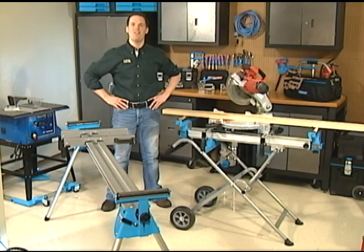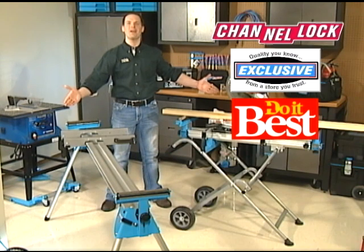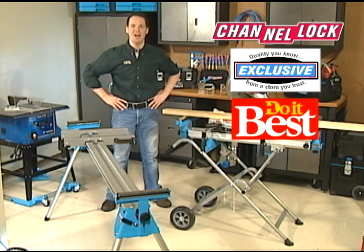Need a miter saw stand that'll stand up to the toughest workload? Check out these contractor-grade miter saw stands from Channellock, available exclusively at Do It Best.